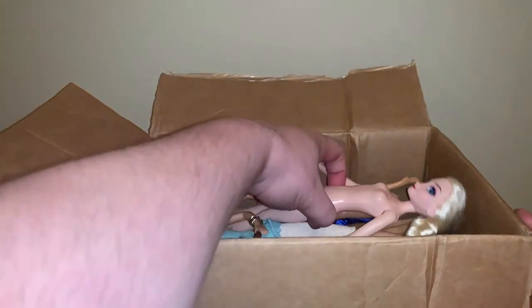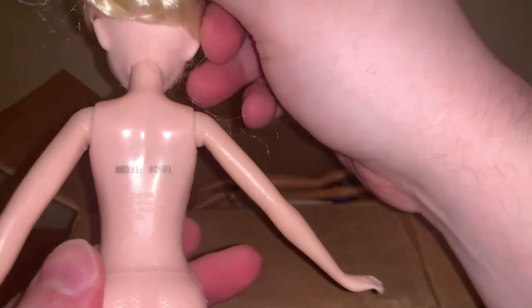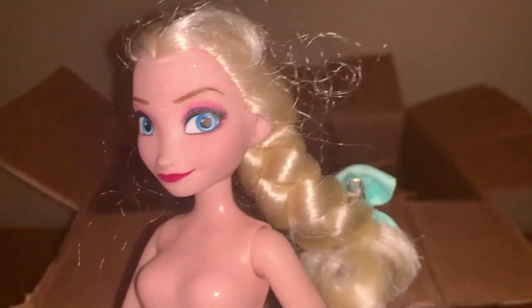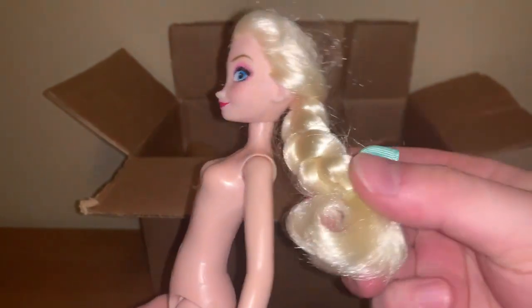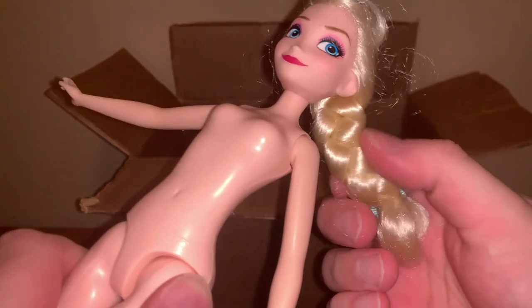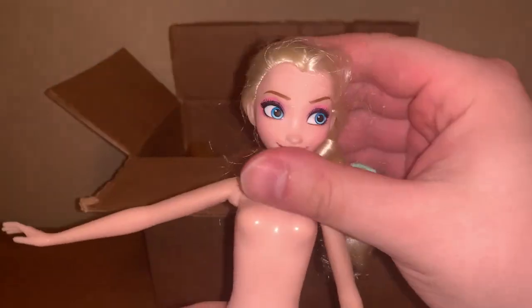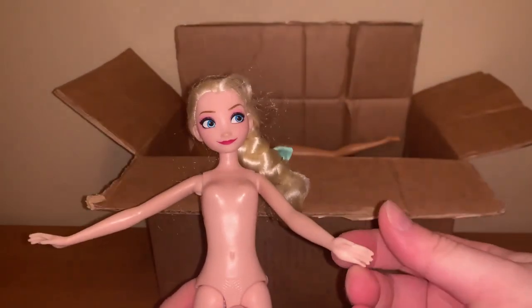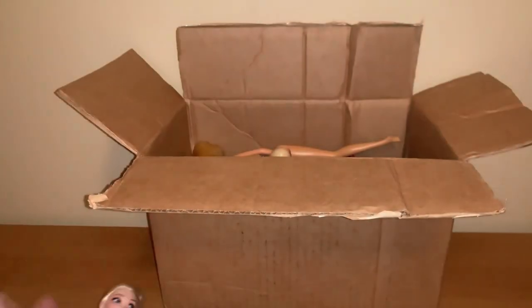So here we have this newer Elsa from Hasbro — cheap plastic as per usual. The face is good at least, so that's nice. She has this interesting little bow clip-on in her hair, which is pretty cool. Her hair feels a bit cheap, like polypropylene, I guess. She's very cute.